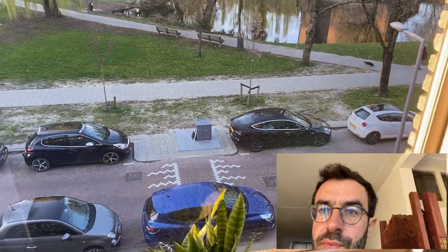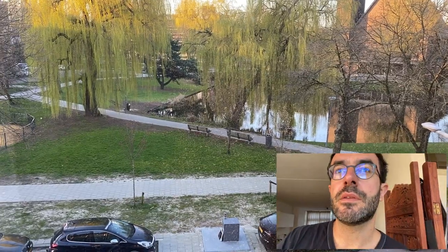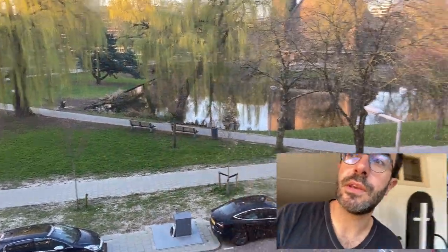So it's a beautiful day, early morning here in Rotterdam. There are some people around taking walks.